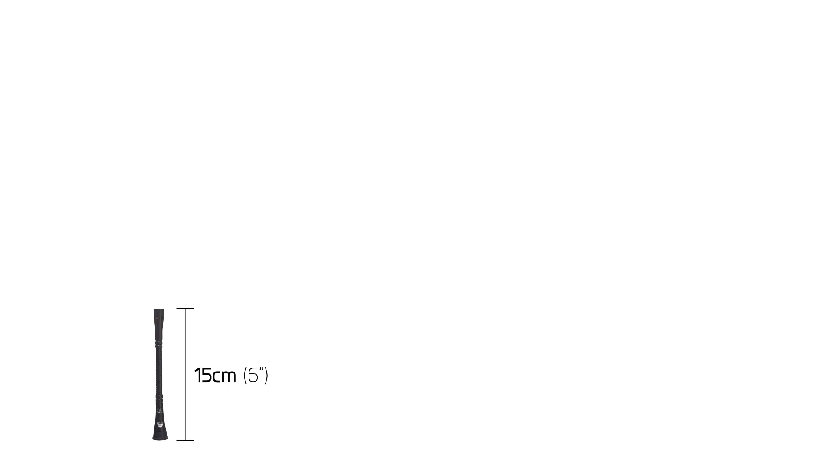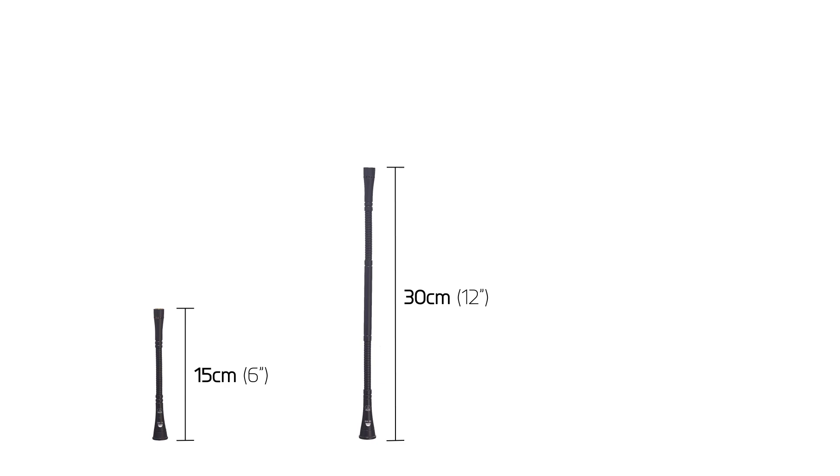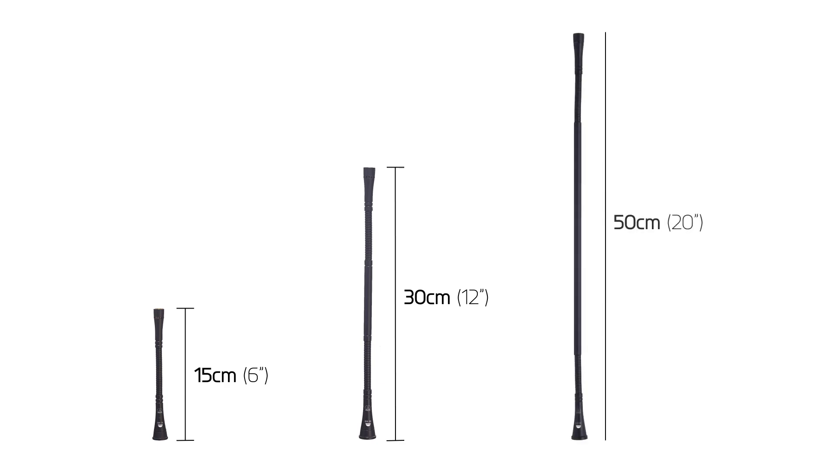The GN-15 is a 15-centimeter, or 6-inch gooseneck. The GN-30 is a 30-centimeter, or 12-inch gooseneck, and the GN-50 is a 50-centimeter, or 20-inch gooseneck.